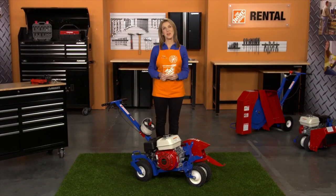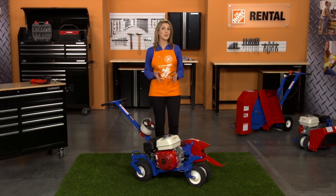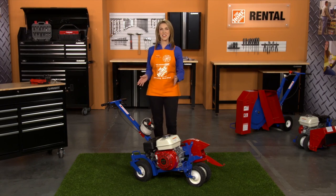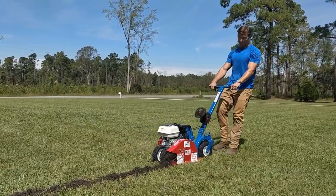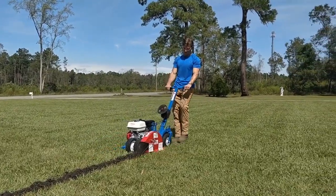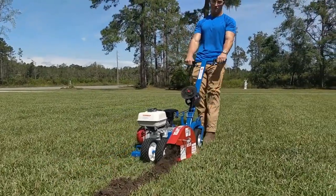Hi, I'm Sandy from the Home Depot Rental Center. When your project calls for the installation of low-voltage wiring such as underground pet containment fences and landscape lighting, the EZTrench cable installer is the tool to get the job done. Its caster steering on the rear wheels makes this unit easy to maneuver around turns and other existing landscaping. The unit installs your wire at 3.5 inches deep and backfills the trench in one operation.